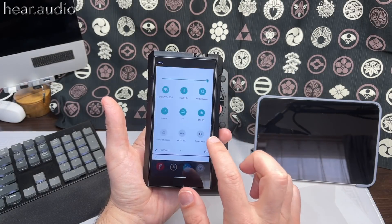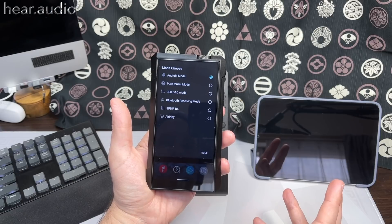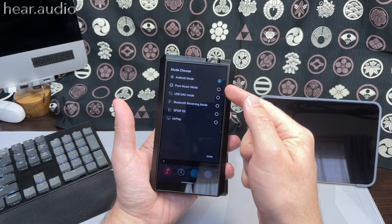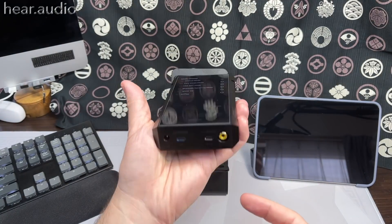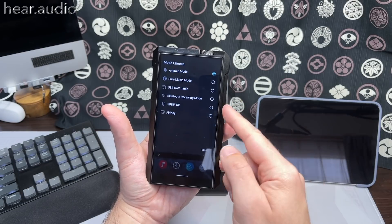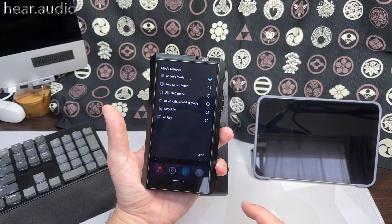You can choose dark or light theme. The M17 has six modes — older FiiO DAPs had standard Android mode and pure music mode, but now because of the I/O on the bottom you also have USB DAC mode, Bluetooth receiving mode, SPDIF I/O mode where you can use it as a DAC/amp, and AirPlay mode. That's quite flexible over what you got before.